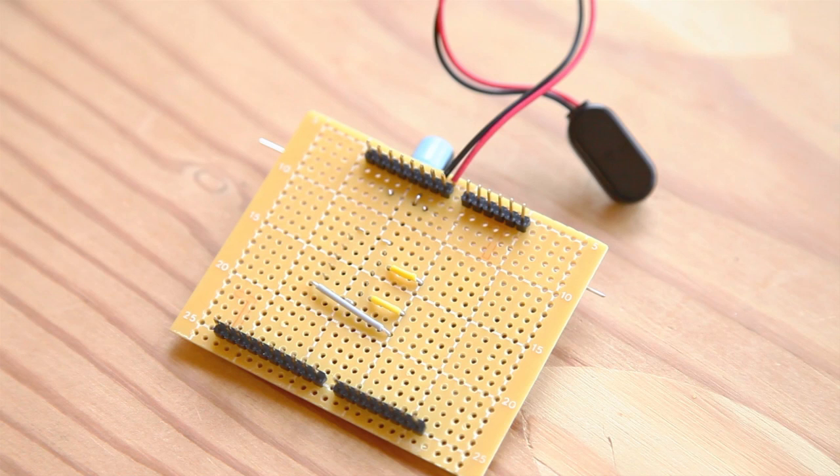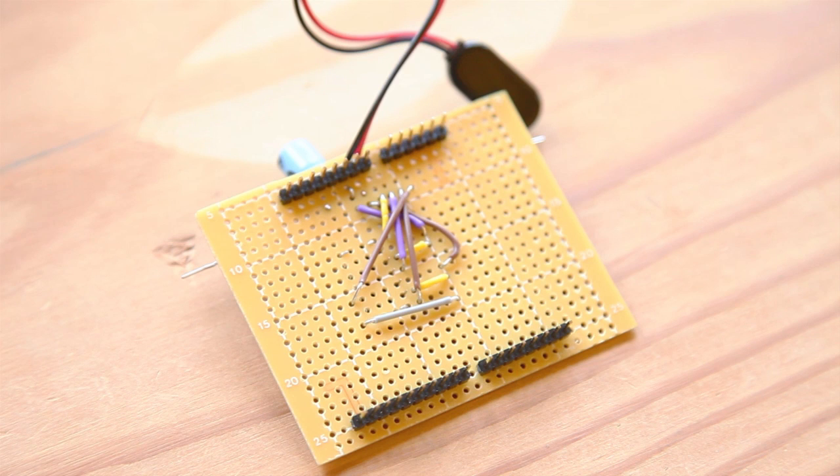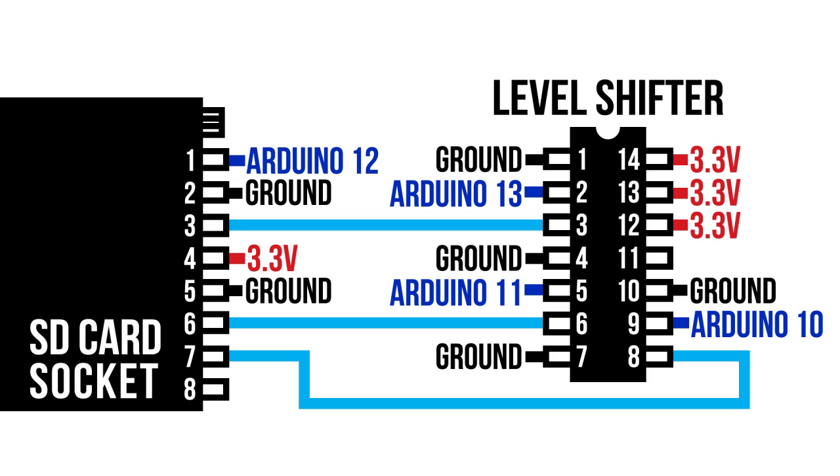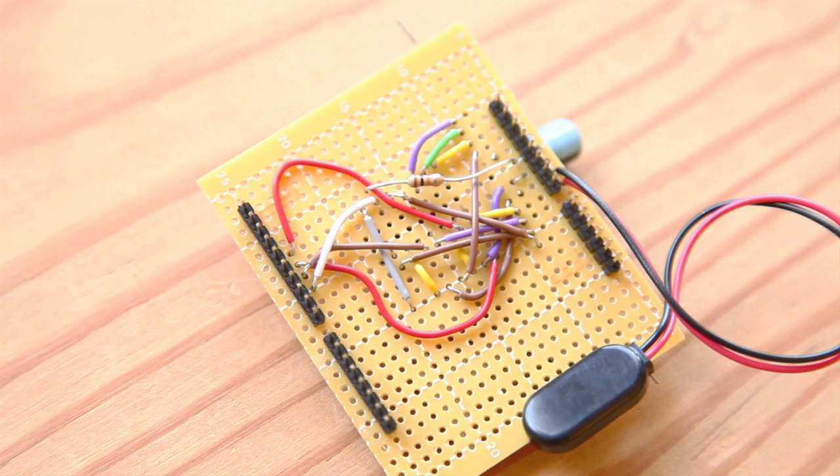Make the connections from the socket to the level shifter. Now hook up all of the ground connections, then the 3.3-volt power connections. The Arduino communicates with the SD card using the Serial Peripheral Interface or SPI, which uses pins 10 through 13 on the Arduino — connect them as shown. Pin 12 can be connected directly to the SD card socket. You'll also need to add a 10-kilohm pull-up resistor on pin 10: connect pin 10 to the level shifter and one side of the resistor, with the other side of the resistor connected to 5 volts on the Arduino.